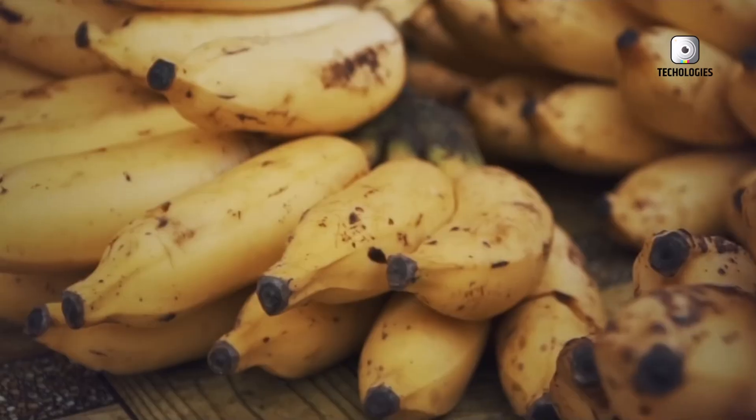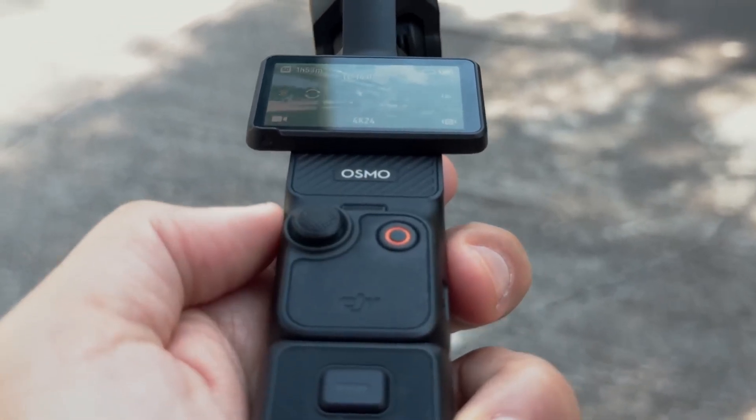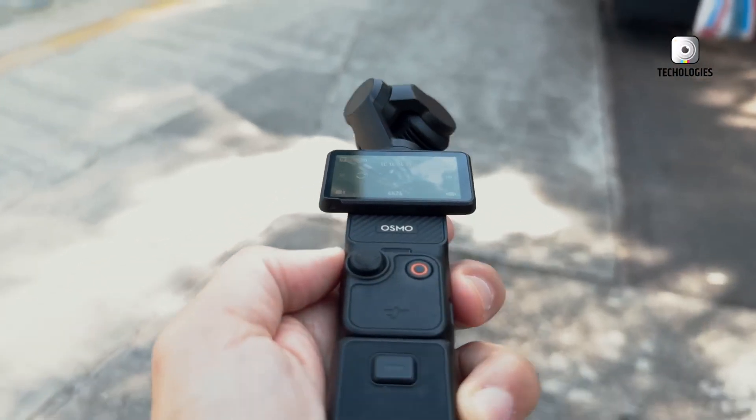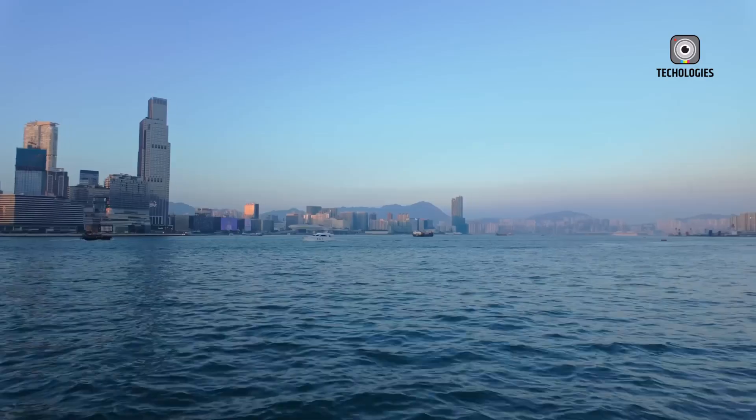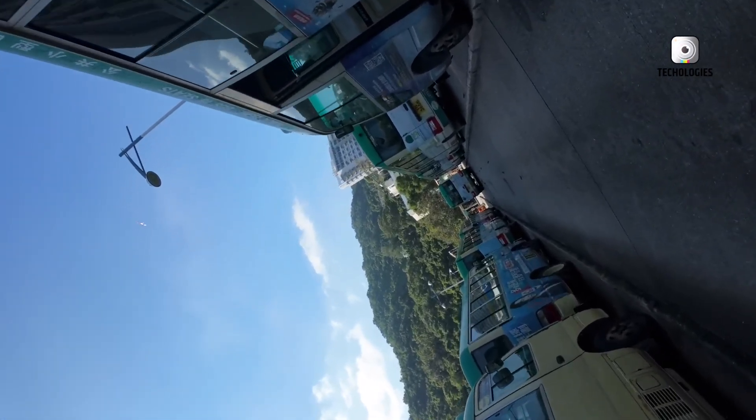When DJI introduced the Osmo Pocket 3, it quickly became a go-to camera for vloggers, travelers, and content creators looking for a highly portable yet powerful video tool. Its standout features, like the larger 1-inch SEMO sensor, impressive stabilization,